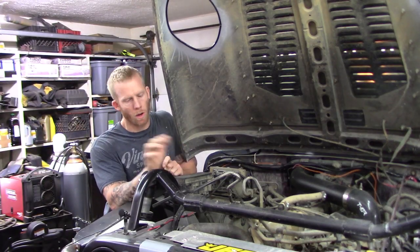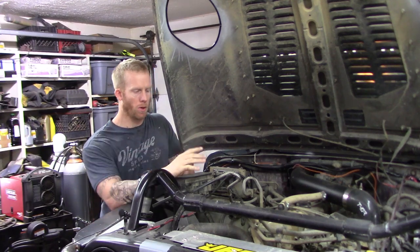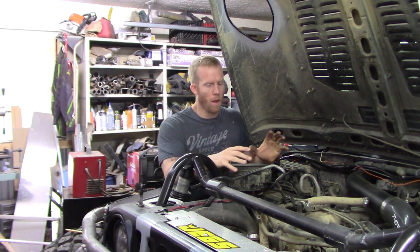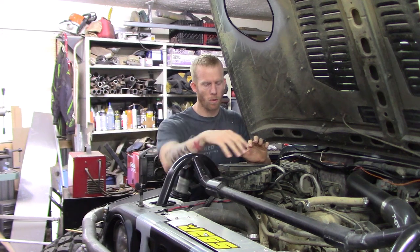One issue I had when I did the one-ton swap is with the coilovers and running shock hoops and then a crossbar — it kind of takes up a lot of space in the engine bay. With the stock air filter taking up so much space, there's really not enough room for that whole entire airbox, mostly because this crossbar going across here is just kind of tight in here.